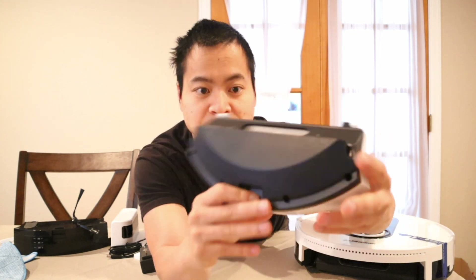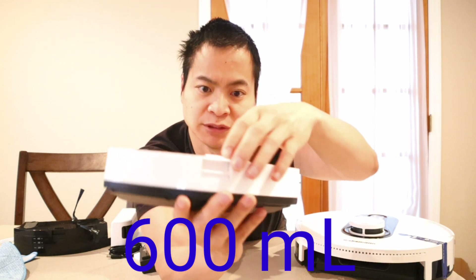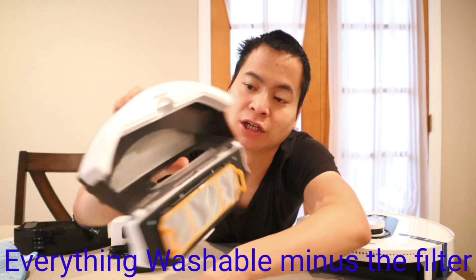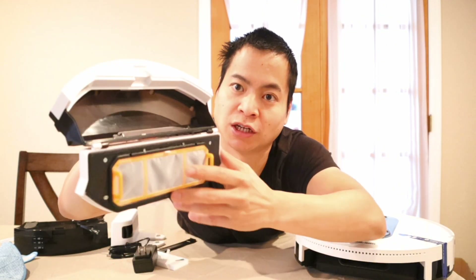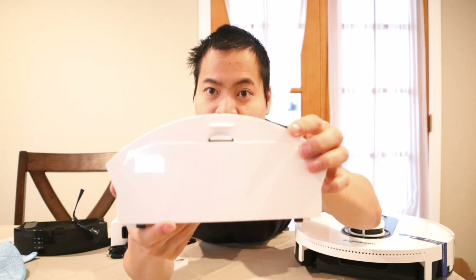Here's the dustbin — probably around 400 to 500 milliliters. To empty it, just open from the side and dump out the contents. There's a little flap to prevent spills and a filter inside. Nothing too crazy — it's not the largest or the smallest I've seen. It slots right back in easily.